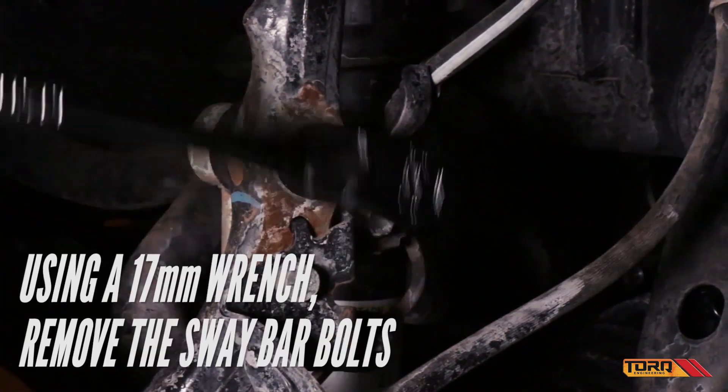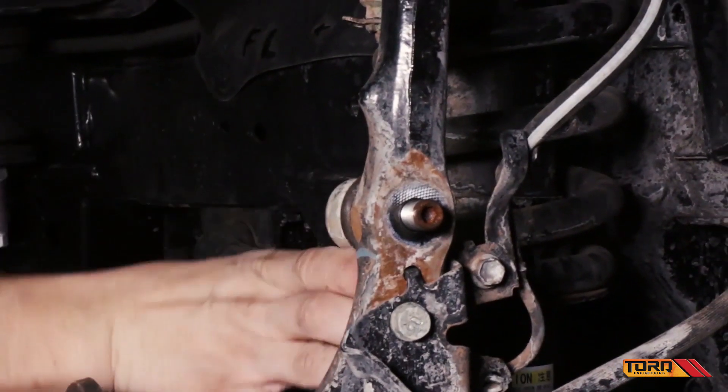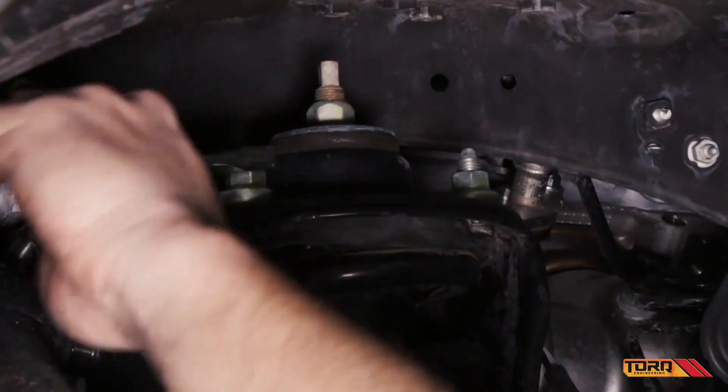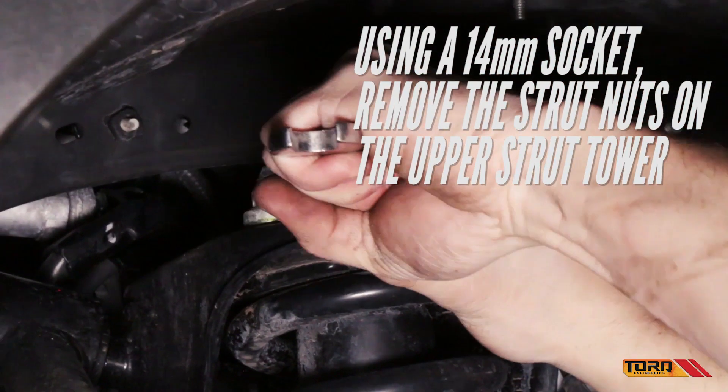Using a 17mm wrench, remove the sway bar bolts. Using a 14mm socket, remove the strut nuts to the upper strut tower.